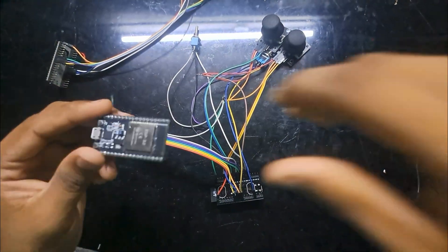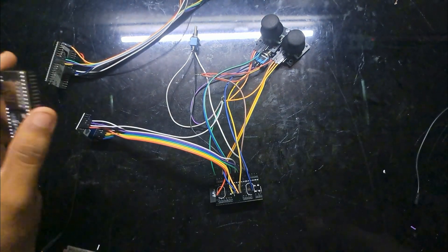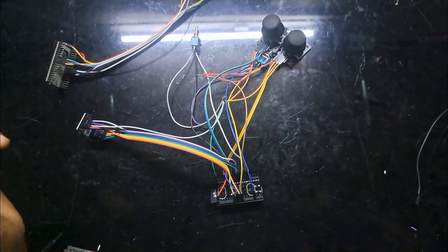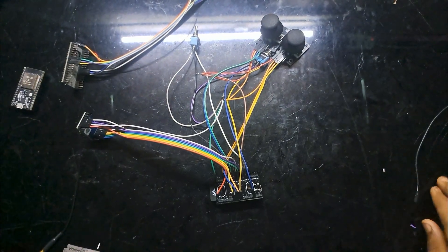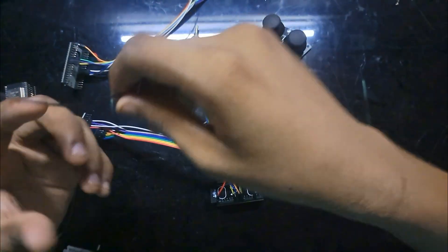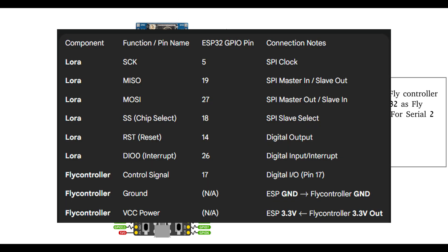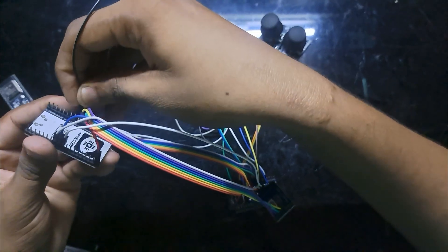For this example I'm using an ESP32-based flight controller, but you can use your own. Almost all flight controllers support the iBUS protocol, so I'm using iBUS. If you have an F4, F7, or any other flight controller, all of them support iBUS. If you're not using an ESP32-based flight controller, make sure the serial port configuration matches in Betaflight. The output from the receiver is on pin 17.